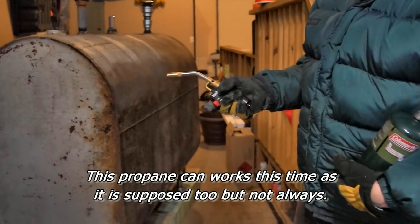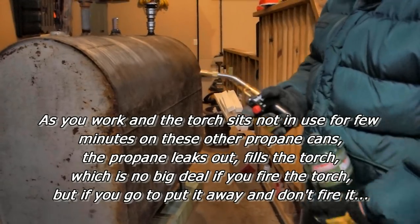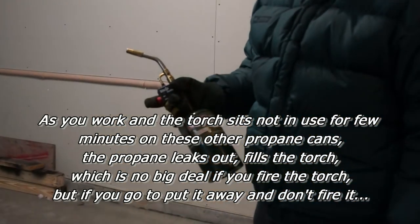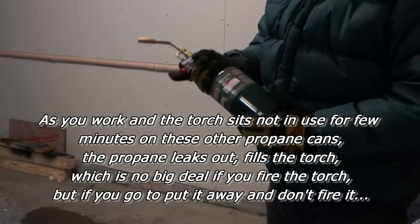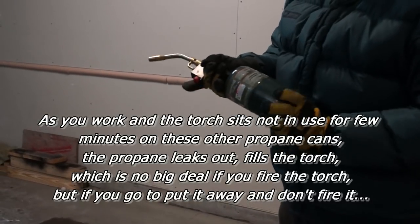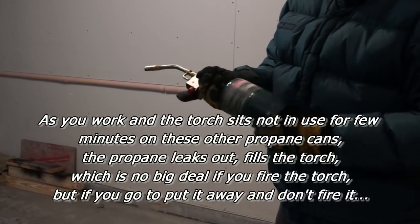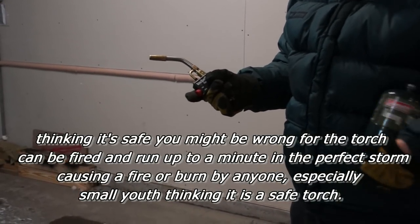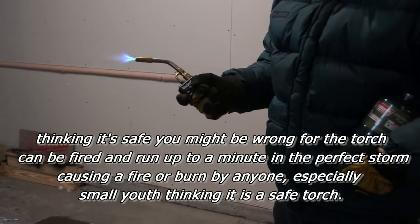It doesn't happen all the time. As you can see right here, this off-brand can did not cause the torch to continue to fire. But I'll take another off-brand can, let it sit for about 15 minutes, take it off the torch, and as you can see, with the can not attached, the torch has enough leaked propane in it that it will fire.